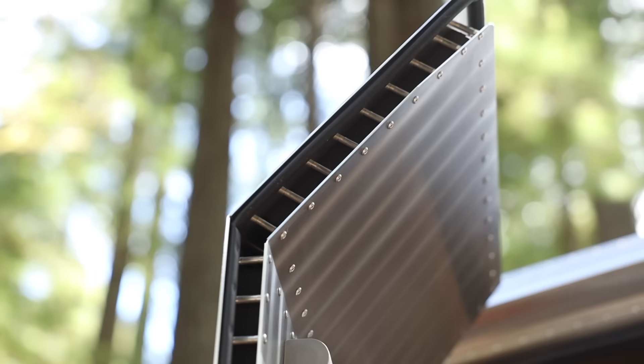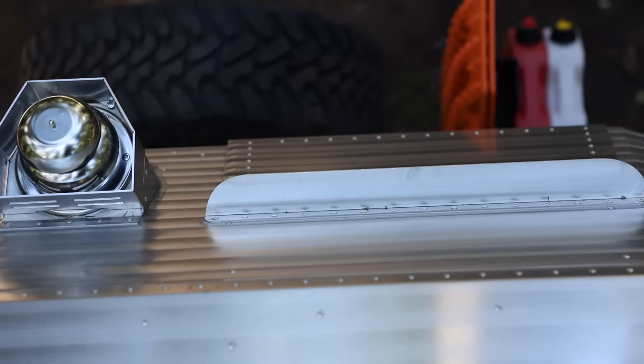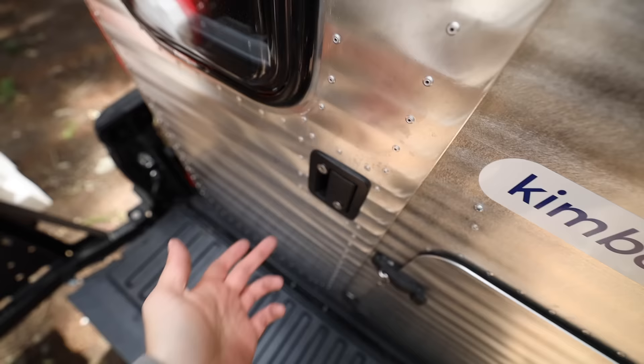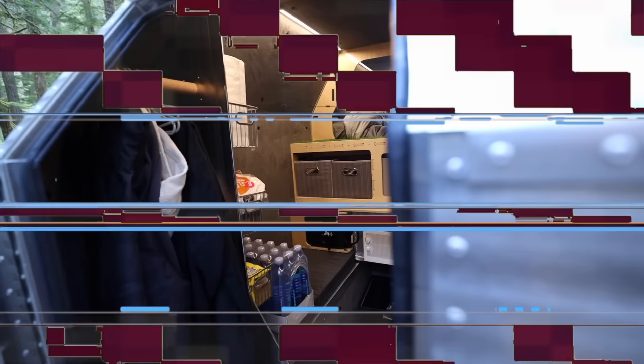Since the truck is so high and my girlfriend's legs are so short, we got a little step stool to make getting into the Kimbo easier. Here's a closer look at the door — not just any old RV door. These are all handmade and designed specifically for the Kimbo. There's a weather strip up top so snow or rain won't fall inside. The doors do lock, but I haven't been using that because I have a locking tailgate, so someone would have a lot to get through before reaching inside. There's a deadbolt and regular lock.